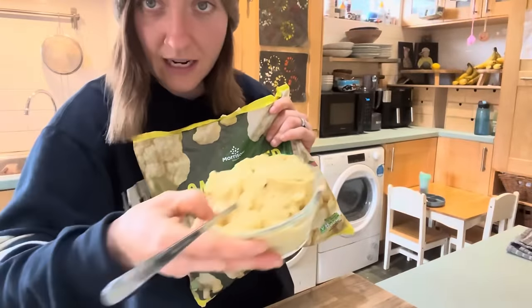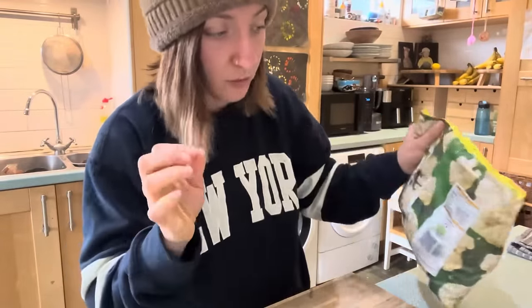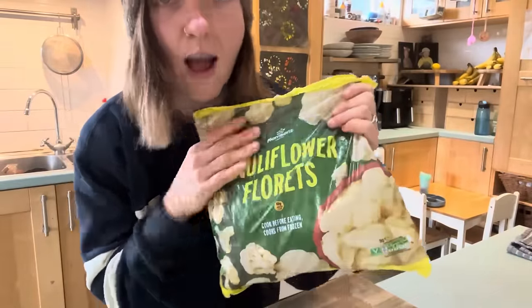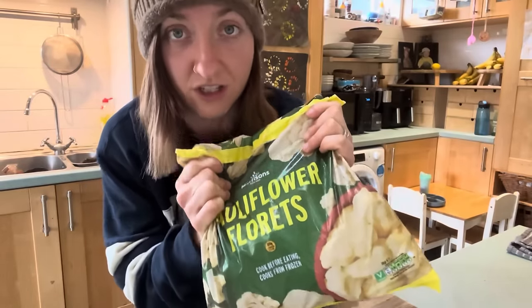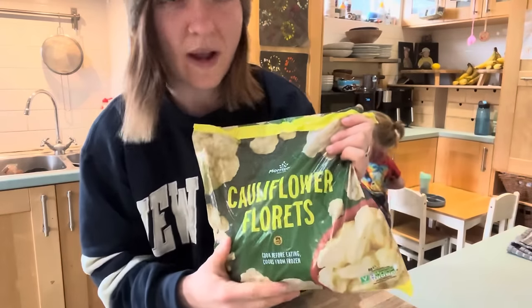I've just made myself a little bit of ice cream - creamsicle ice cream. Let me know if you want the recipe, it's super good. So not only am I making the pizza crust with cauliflower, I'm also making the cheesy mozzarella sauce with cauliflower as well. So this is a full cauliflower - you're going to get your cruciferous in, that's for sure. I really wanted to try it out for ages.